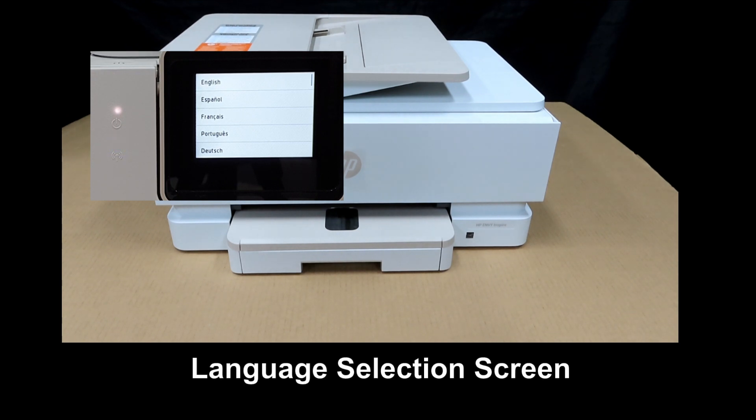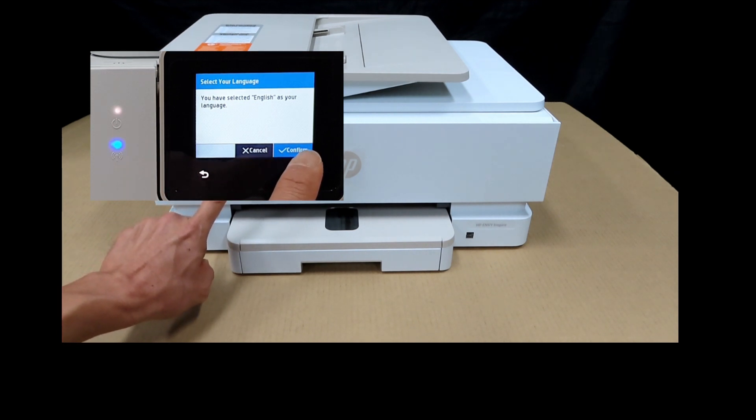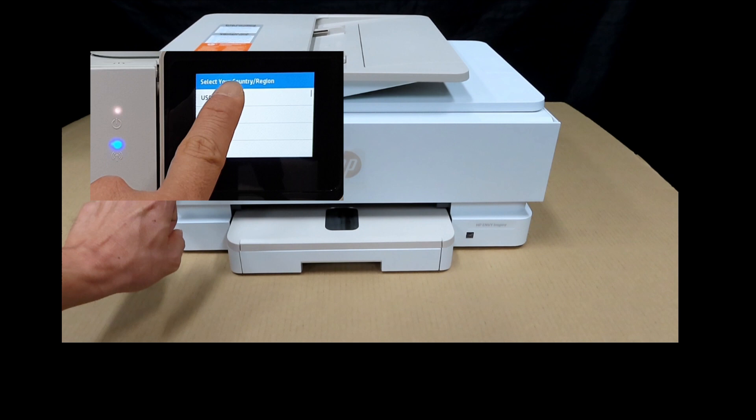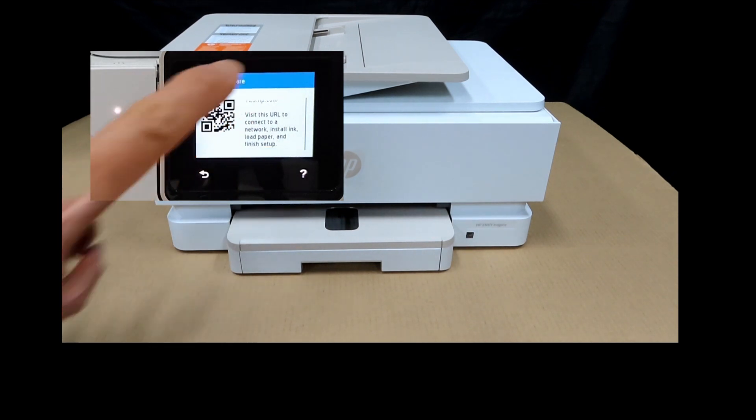The first screen that you see is the language selection — we'll select English and confirm. For the country and region, we will select USA. Now it's time to get our software. We need to go to 123.hp.com to get the printer connected to a network, install ink, load paper, and finish the setup.